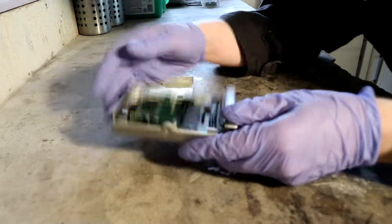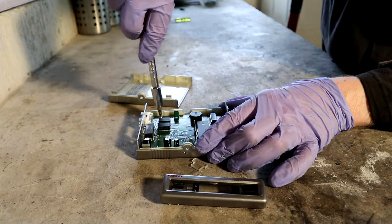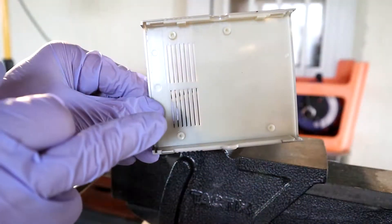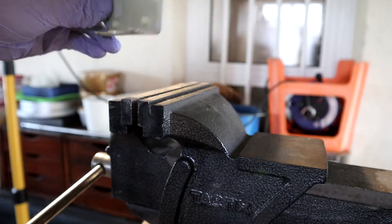The first thing to do is to take apart the module and unscrew the main board. Where the main board screws in to the top cover, I'll drill four new holes for the new mounting screws.